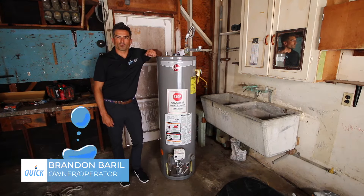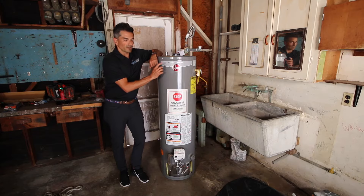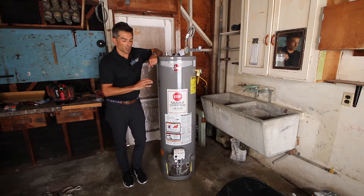I'm Brandon Burrill, owner and operator of Quick Water Heater. Today we're in Pacific Beach, San Diego. We have a leaking 40-gallon water heater. It's a Performance Series that is distributed solely through Home Depot.